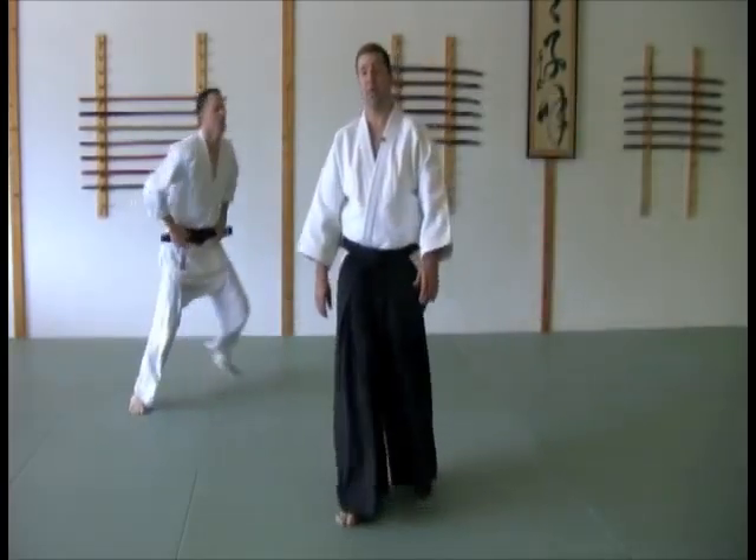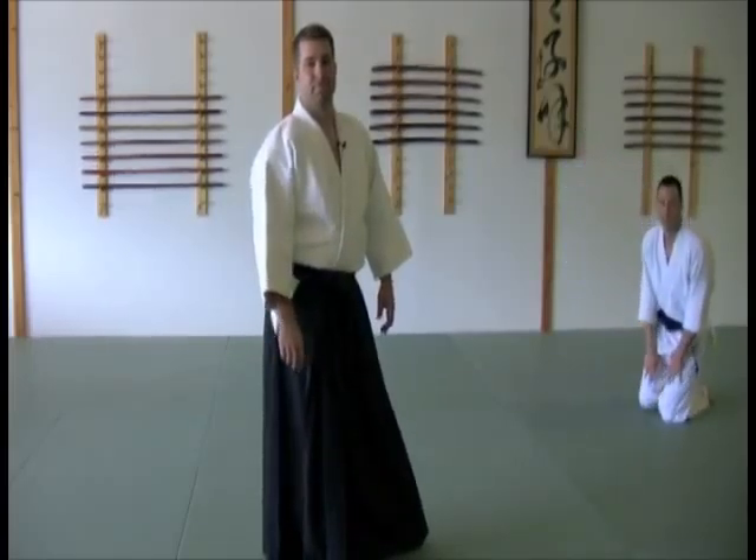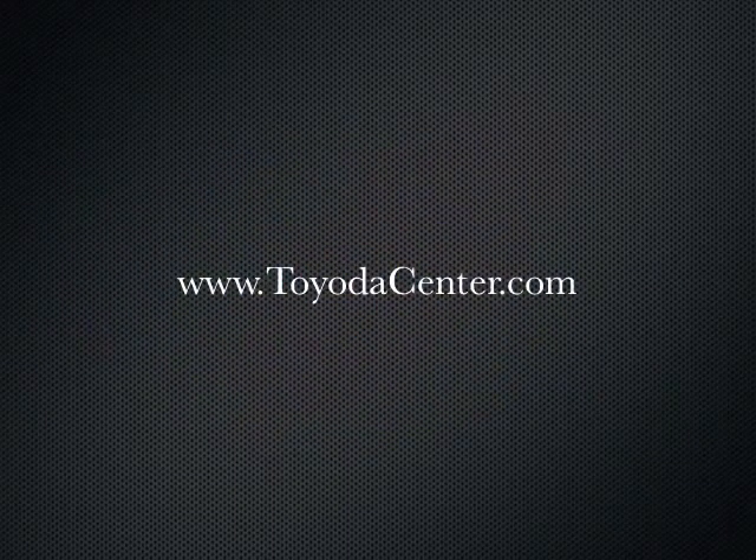Cross-hand wrist grab, kote gaeshi. Go have fun. Thank you.